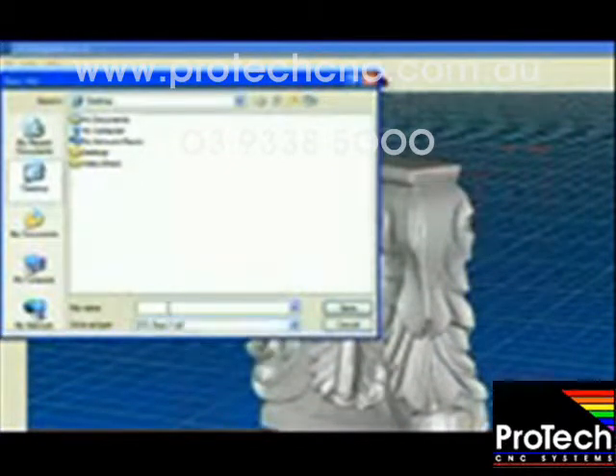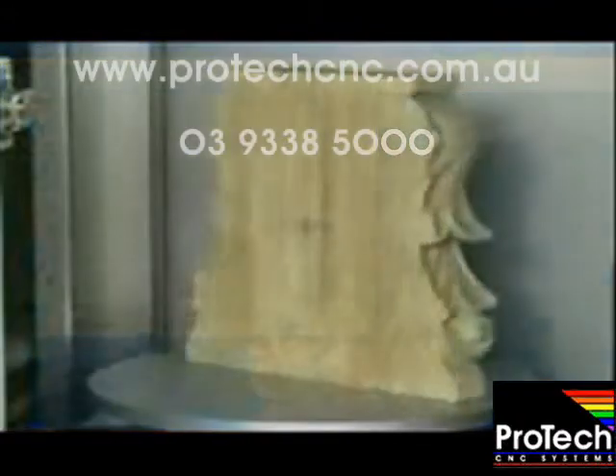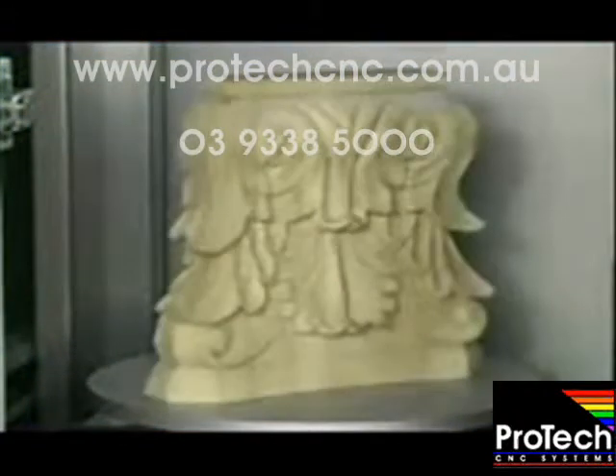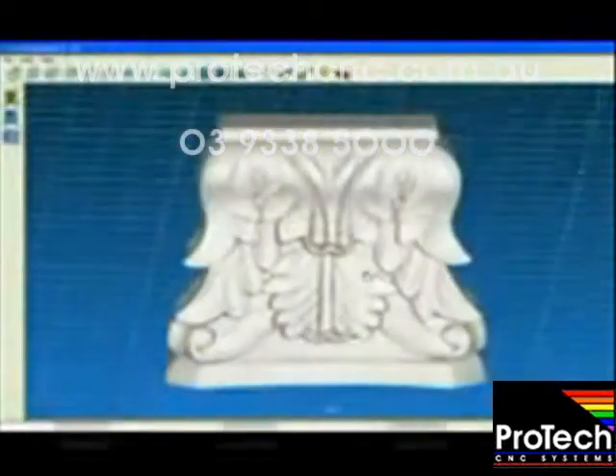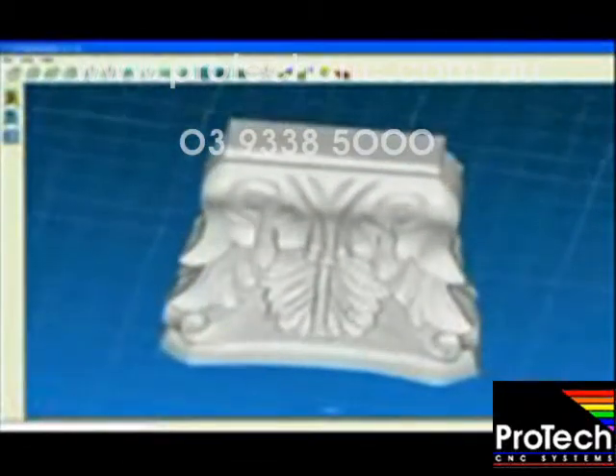Once the scan has been completed, save the scan data. That's it! You've now taken an object, scanned it in the LPX laser scanner, and used EZ Studio to build the detailed model of the scan data.